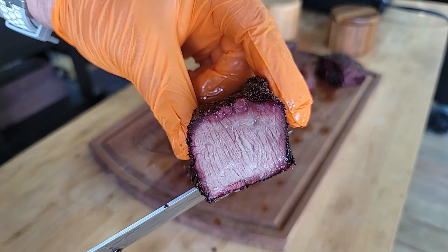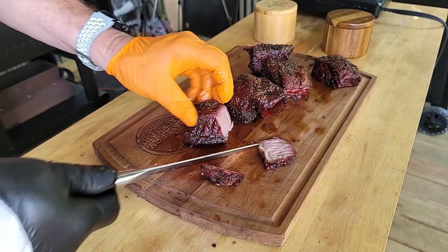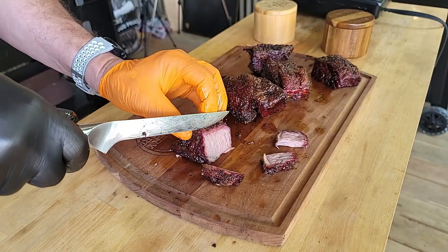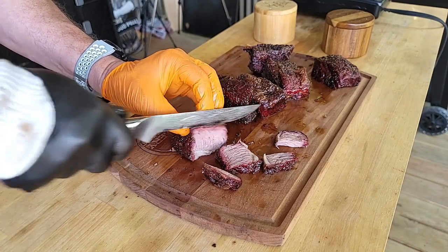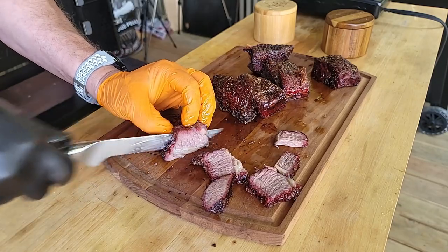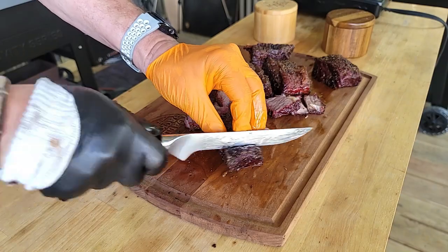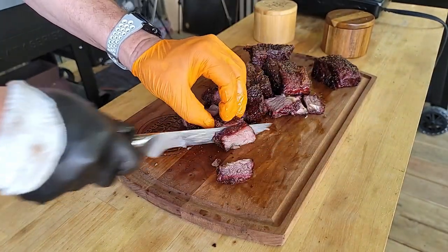Look at that smoke ring! After eating this meal, which was one of the better things I've made on the pit in a while, the short ribs were definitely the right choice. They had the perfect amount of fat and moisture, and that salty crust — I definitely recommend making this dish using short rib.